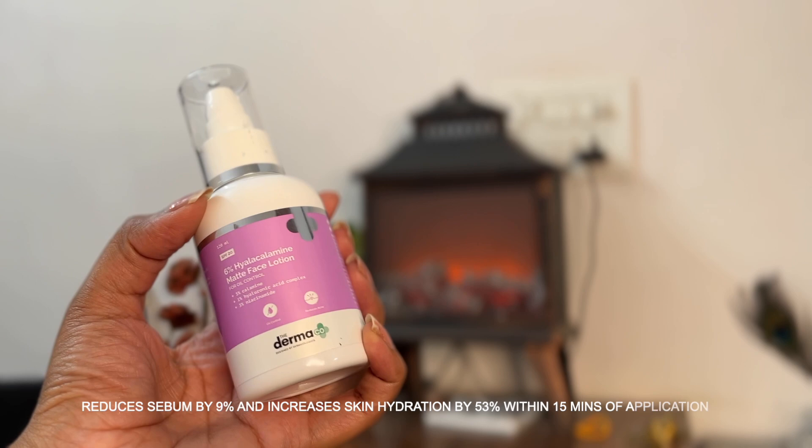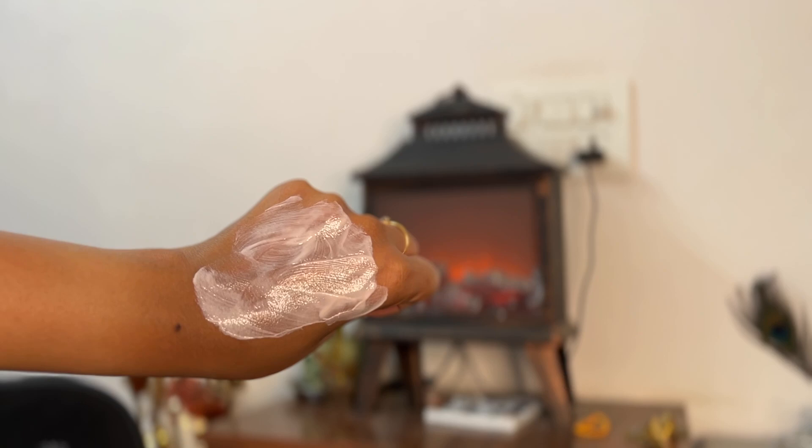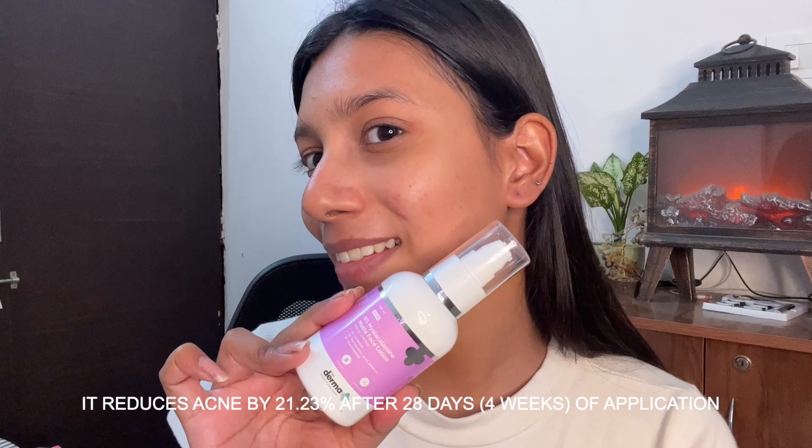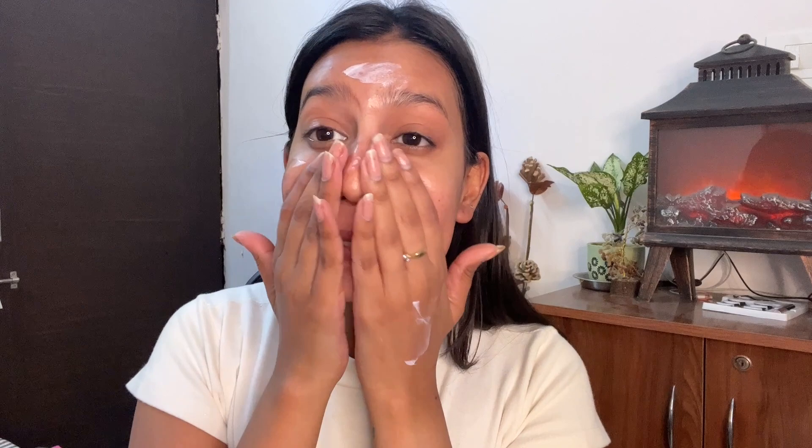Next, I use the Dermaco 6% matte face lotion, which has 5% calamine, 1% hyaluronic acid, and 3% niacinamide. Hyaluronic acid is great for hydration, calamine removes excess oil and has antibacterial properties, and niacinamide brightens skin and helps with open pores. The texture looks a little pink because of the calamine. I apply it gently on the face — it contains SPF 20, so it protects against UVA and UVB rays, covers redness, and my T-zone feels great without feeling oily.